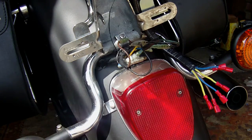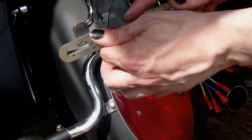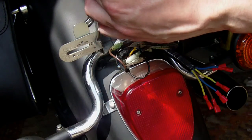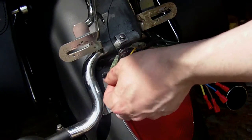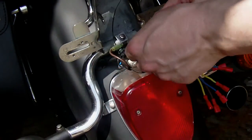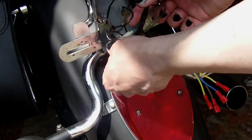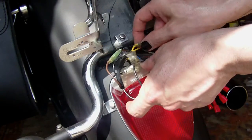So what I've got is: that is left indicator, I've got brown for the left indicator, I've got green for the right indicator, I've got all these black earths, that is definitely the rear tail light and that is the brake light.